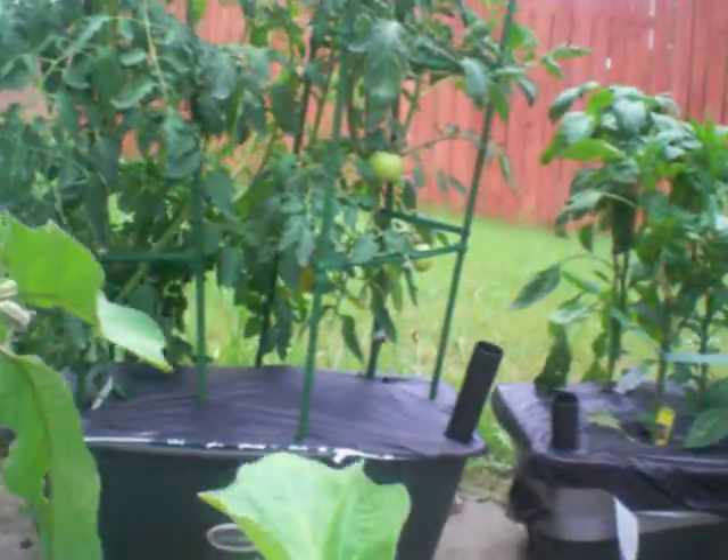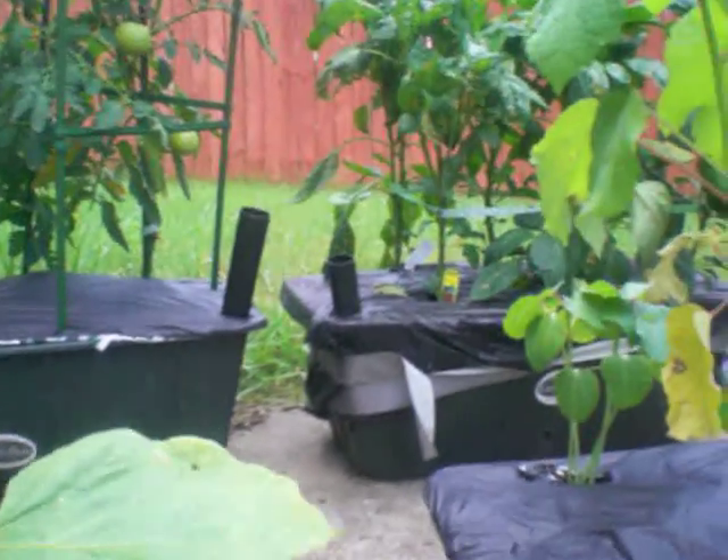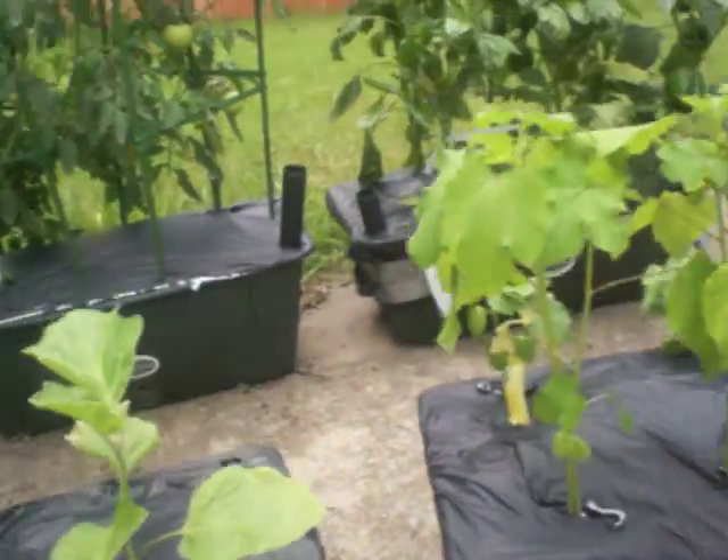That's a nursery-bought black beauty as well from Lowe's. Let me take that dead leaf off of there — these were all planted two days ago on June the 18th.